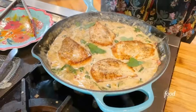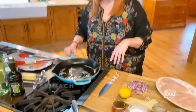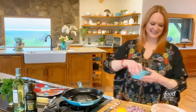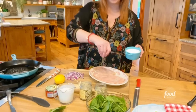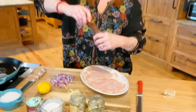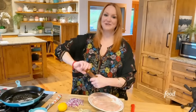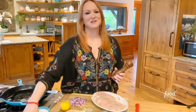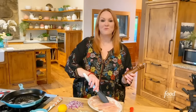Now I've got some butter and olive oil in the skillet, and I'm going to get some chicken going. I need to season both sides of these little thin chicken cutlets. I am making spinach artichoke chicken. One thing you should know about me is that I love spinach artichoke dip — it is a weakness of mine. It is all I want in life.